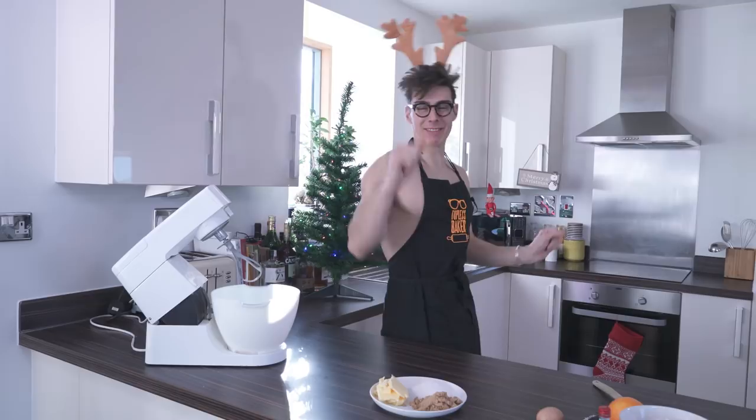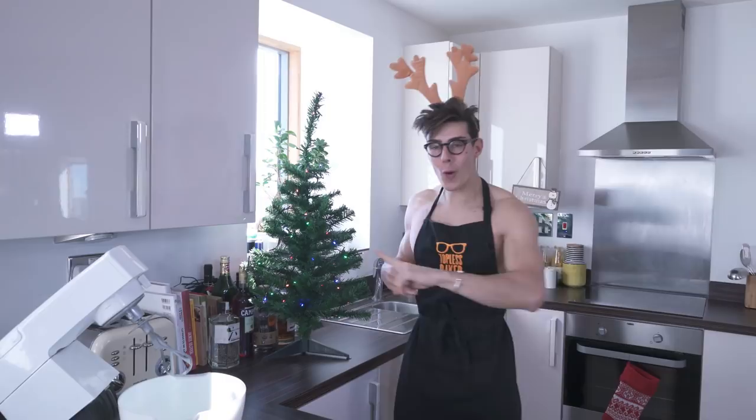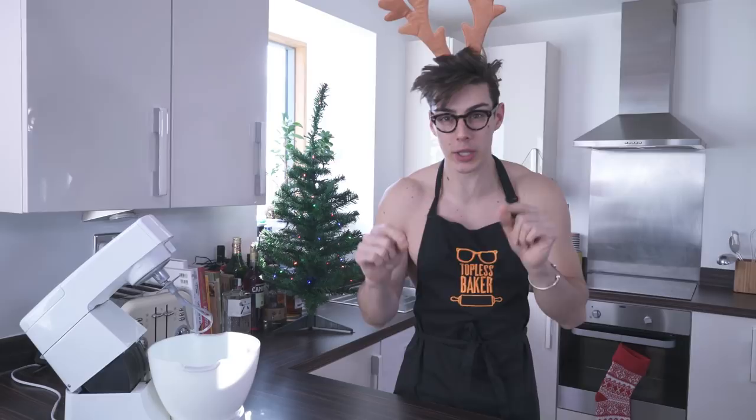Hey, welcome back to Topless Baker! More Christmas recipes this week. Today we are going to make edible ornaments to go on a Christmas tree. Baubles are great, lights are fantastic, but I love things that can go on the tree that I can eat. So we're going to make a delicious little orange cookie that has a stained glass window — they look so good and you can eat them!